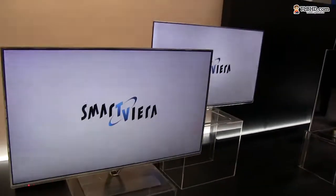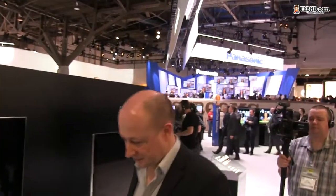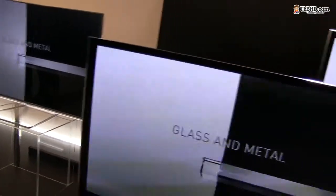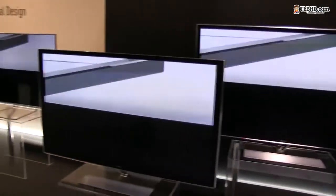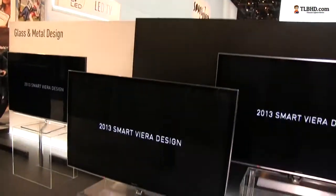They were available in this particular option or with a black bezel. This is probably their cheaper line because this one comes with a bezel, while the others over there had a very very thin bezel. But this will also be available in stores this year, so the design definitely looks very good on these new Panasonic LED TVs.